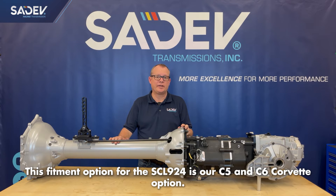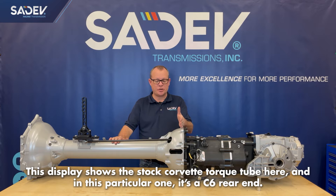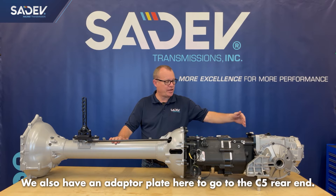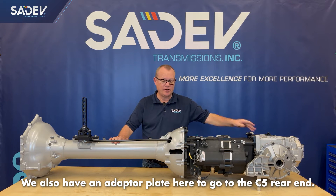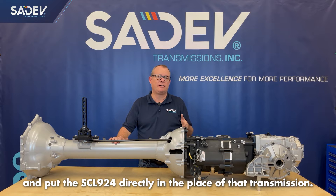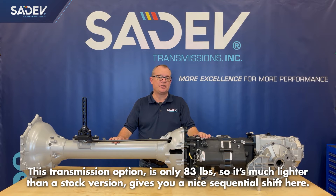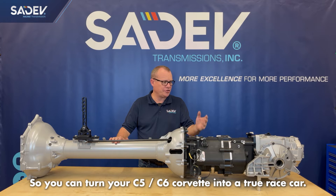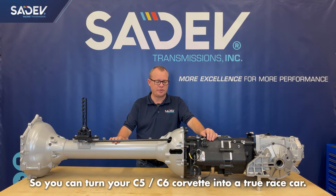This fitment option for the SCL924 is our C5 and C6 Corvette option. This display shows the stock Corvette torque tube, and in this particular one it's a C6 rear end. We also have an adapter plate to go to the C5 rear end. This allows you to remove the stock C5 or C6 manual transmission and put the SCL924 directly in its place. This transmission option is only 83 pounds, so it's much lighter than the stock version, and it gives you a nice sequential shift so you can turn your C5 or C6 Corvette into a true race car.